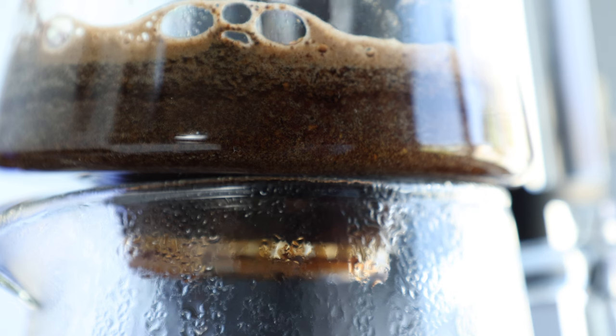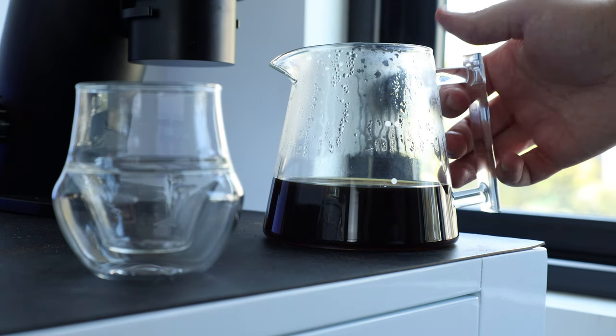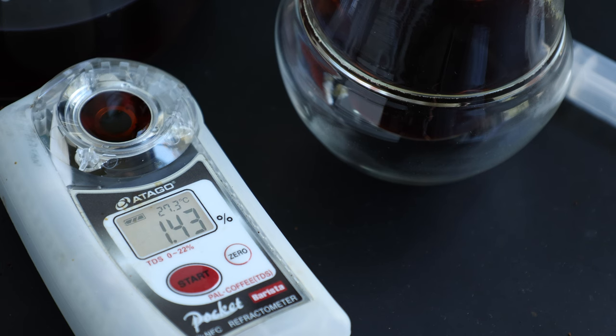After quite a few years of hand-brewing experience and a plethora of dripper options at my disposal, I have to say that the Pureover is probably one of the most difficult ones to dial in and brew consistently. From one brew to another on the same coffee, grind, and recipe, I had a relatively wide variety of outcomes. Using their recommended brew recipe, the only form of consistency I could get was a relatively weak cup with an extraction yield in the low to mid-teens.